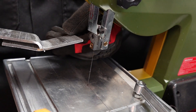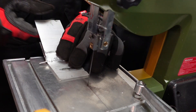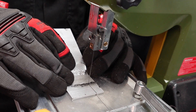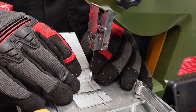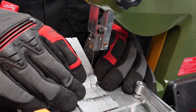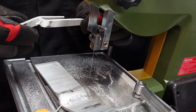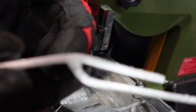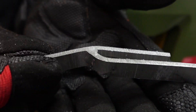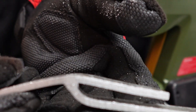Before I completely destroy it, let me try to cut a section and see how the weld looks like. This is how it looks like. Maybe I should sand it, but let's put it in the vise first and see how it would fit.